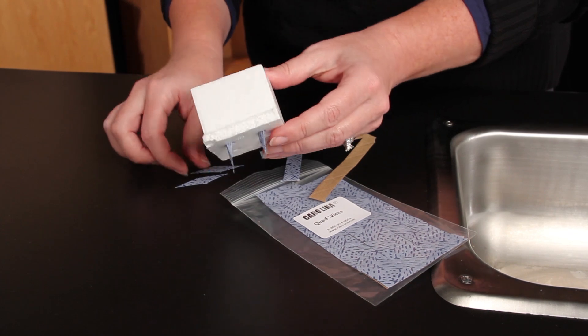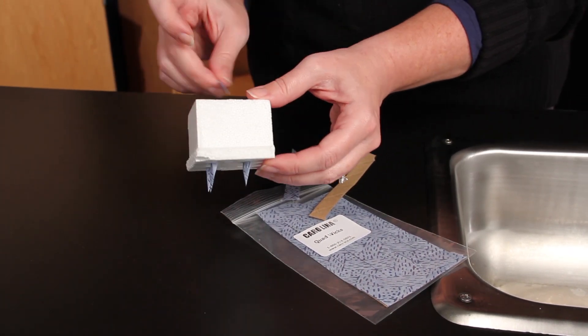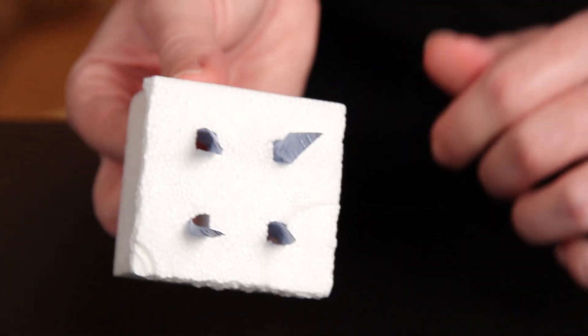Put a paper wick in each of the four cells. Pull the wick through the opening at the bottom of each cell, so the wick extends halfway out, approximately 2 centimeters.